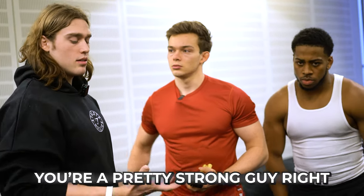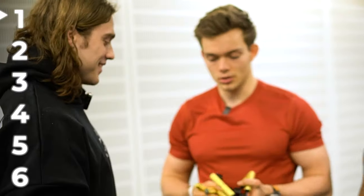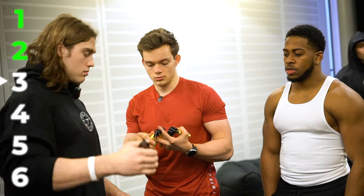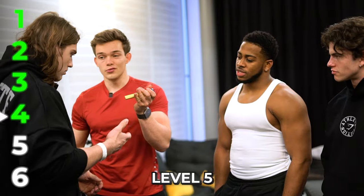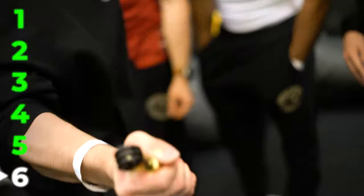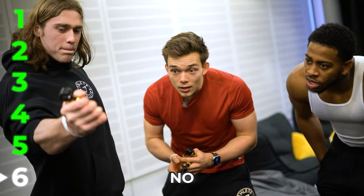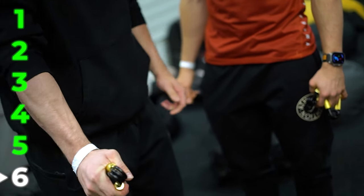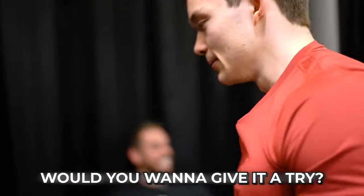You're a pretty strong guy when it comes to grips, right? This is just about raw masculine strength. We're just going to start off easy. Level two — yes. Level four — there you go. Was level four so easy? Yeah. Level five — yes! Let's go! And he holds it as well. He's got to level six. No — that ain't going. That is so good. You did really well. They can do that for sure.